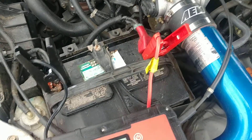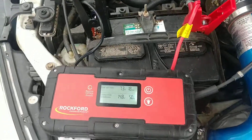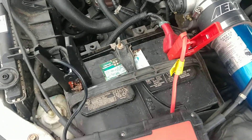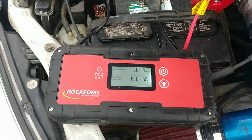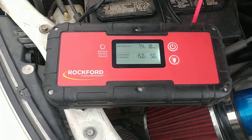Working on a 2002 Acura Type S. We have a dead battery, so we have to boost it pretty quick. Check that other machine to see if the thing works — this machine is the second time I'm using it.